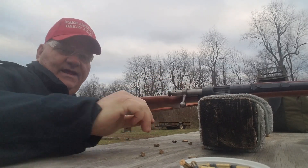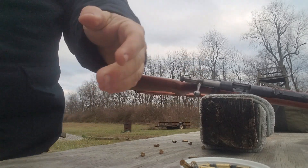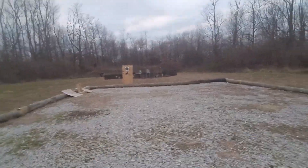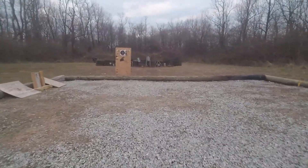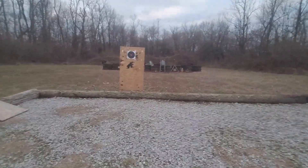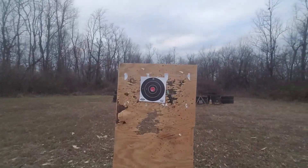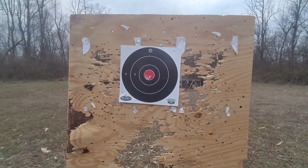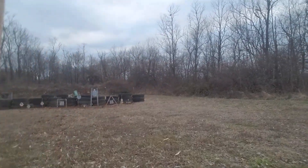Let's go down there and look at our accuracy on the old dirty bird target and Mickey Mouse target. That's five shots all in the bullseye at 15 yards. This is a very nice, accurate little gun.